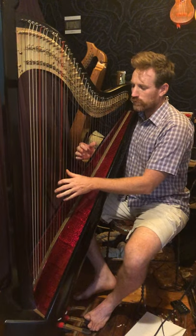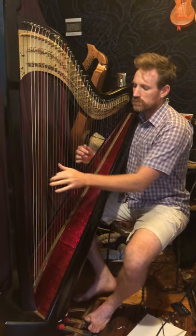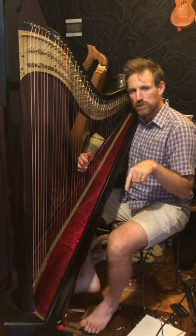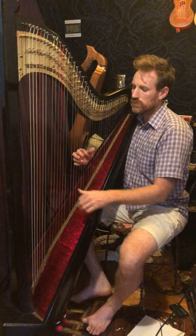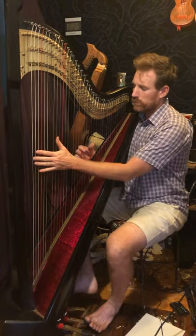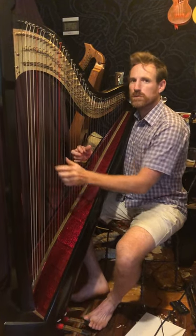The first ending goes from the Bb to a Dm — just thumb comes down one note. While we're doing that Dm, we're doing two pedals: C sharp and E natural to get ready for the next chord, which is an A7. So we're doing Bb, going to a Dm, doing the pedals, A7, walking back down to Gm.